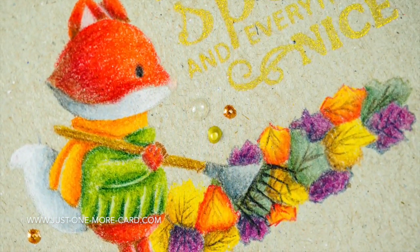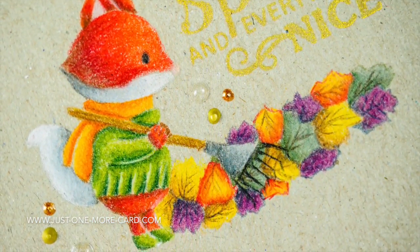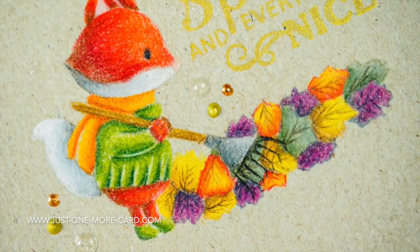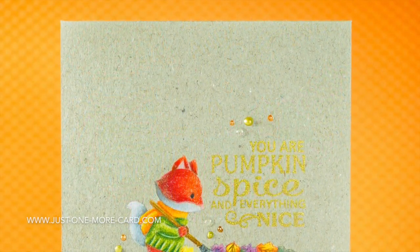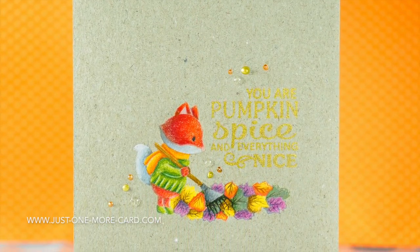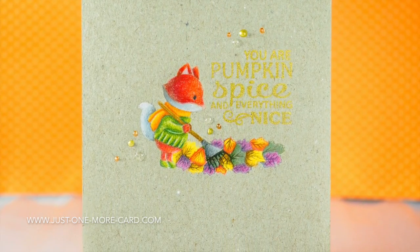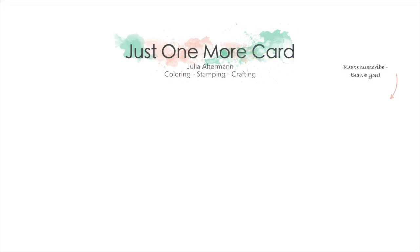Here's a close-up of the fox — you can see I added a few white highlights to make sure that in the shadow areas, for example, the arm stands out against the sweater below. And here's a pan across the entire card. I hope you enjoyed this short coloring tutorial. If you want to see more coloring videos you can check out these. If you like the video please leave me a thumbs up or a nice comment, or subscribe because I have some more videos in store for you. Thank you so much guys and I'll catch you again soon. Bye bye!